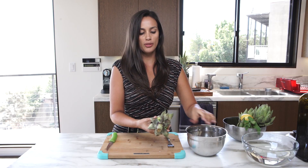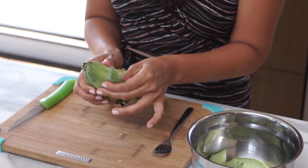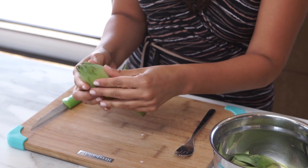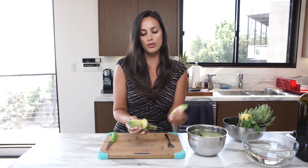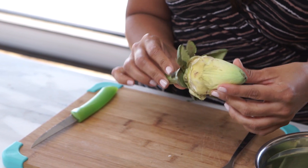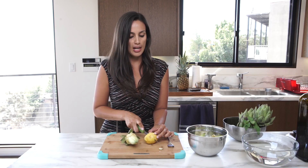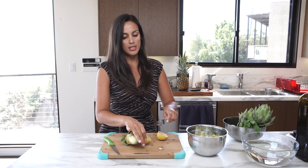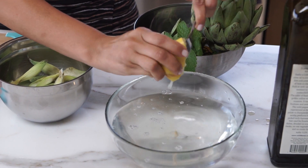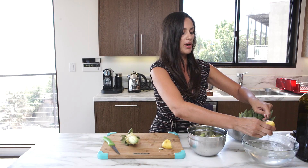Grab it from the middle and then just pull it up like this. It's a little bit hard but it's not that bad, especially if they're small. We want to expose a little bit of the heart, which starts getting yellow as we peel off the petals. Now I'm going to cut my lemon in half and squeeze the lemon juice into my water, which is going to help while cleaning the artichokes. Squeeze the other one too — the more the better.